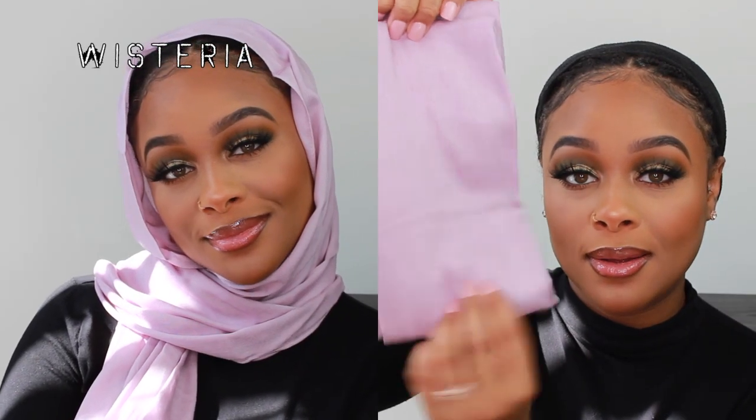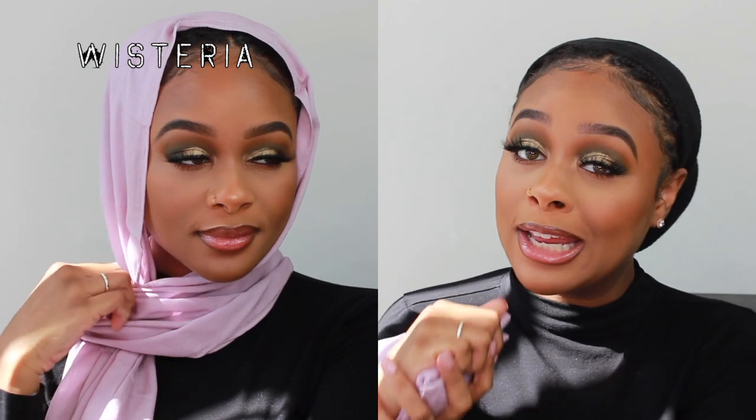Oh my god, tell me this is not spring. If you don't get any of these scarves, get Wisteria. If my makeup matched — if I had like pink makeup — this would be so cute. It is actually really cute with this darker eyeshadow too. It's super thin, super airy, and just very breathable. I don't think I would ever get hot in this. A lot of people ask hijabis 'aren't you hot?' — and yes, we do get hot, but there are fabrics that are just breathable and don't make you as hot.